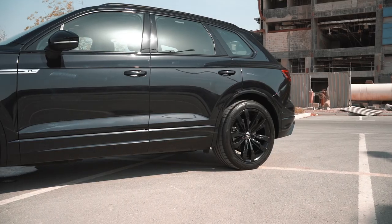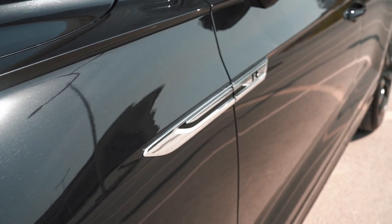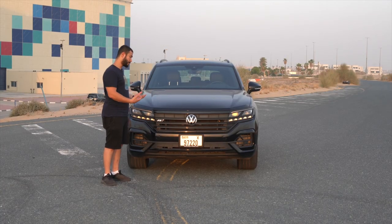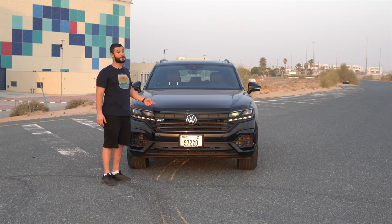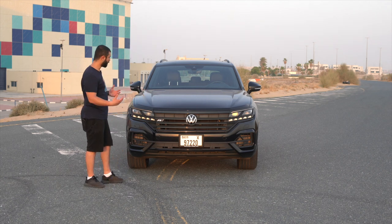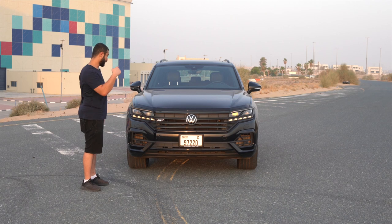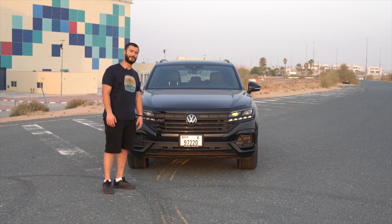My conclusion and verdict on the Touareg R-Line: in my opinion, it is a little bit expensive at 290,000 dirhams — I could get a lot of other SUVs with the same features at this price. But of course, none of them will have a German logo on it, which is one of the big plus sides. If I had the money, this Touareg would be on my shortlisted cars. I really love it — looks nice, drives nice, very comfortable. I could take my family or friends in it. Volkswagen did a really awesome job on this vehicle. Let me know your opinions in the comments, and I hope you enjoyed this review. See you on the next one. Peace.